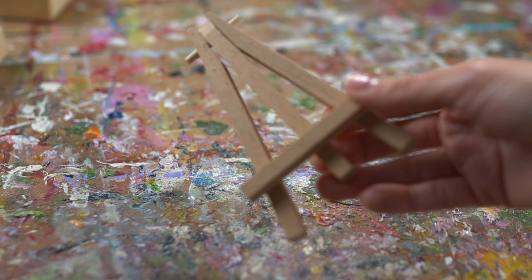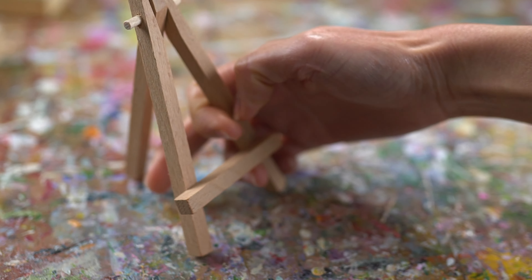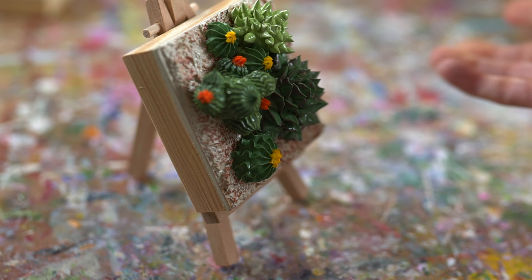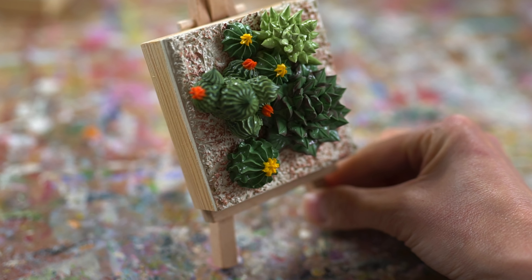All my 3x3s include a mini easel, and I love that — it's a great way to add color to any small space. You could put this on your desktop, a bookshelf, or even a coffee table. I think it's just so cute.